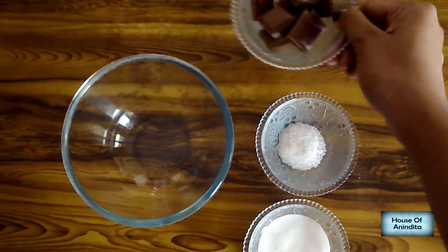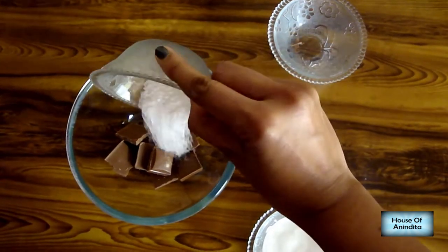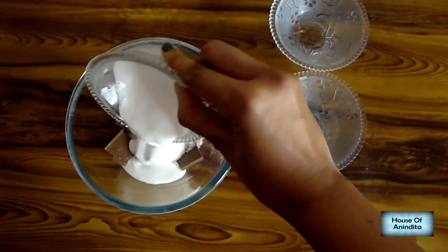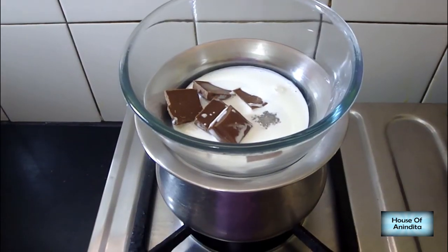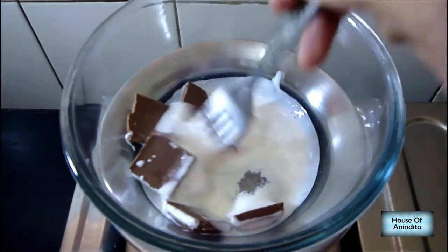The first step is to take a bowl and add chocolate, sugar, and cream to it. To make the sauce, heat a pan of water and place the bowl with chocolate, sugar, and cream on top of this pan.